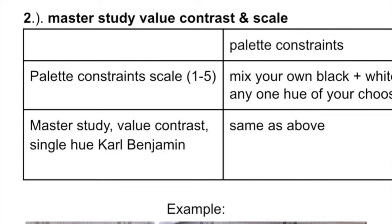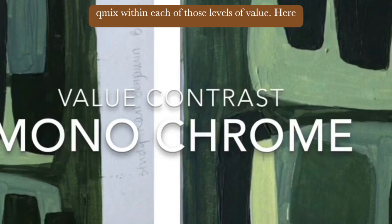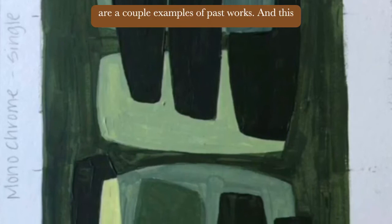Your palette constraints are to mix your own black. You may also use white and a single hue mixed within each of those levels of value. Here are a couple of examples of past works and this tutorial's work.